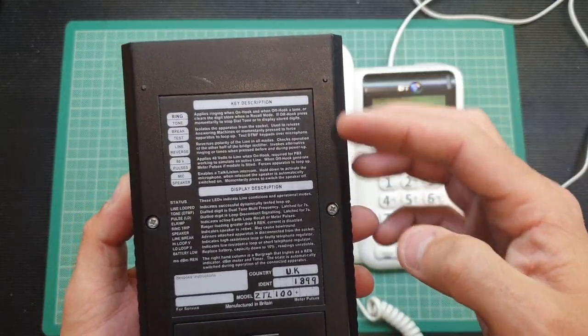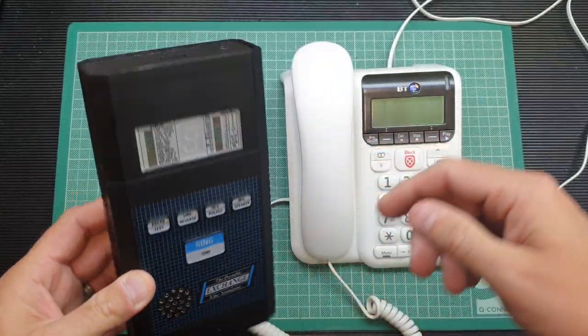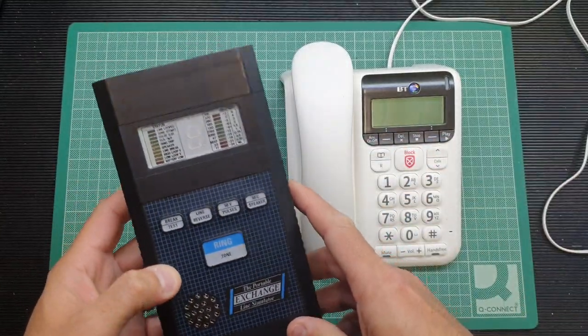On the back there's a description of each feature. Some of them I won't be able to test, but we'll plug in and I'll show you the bits I can.